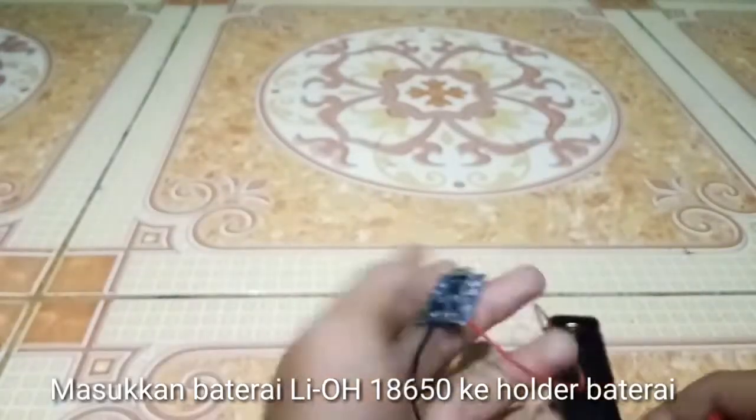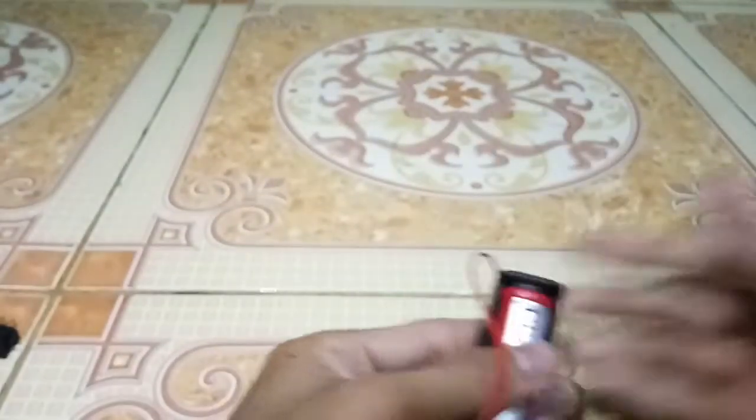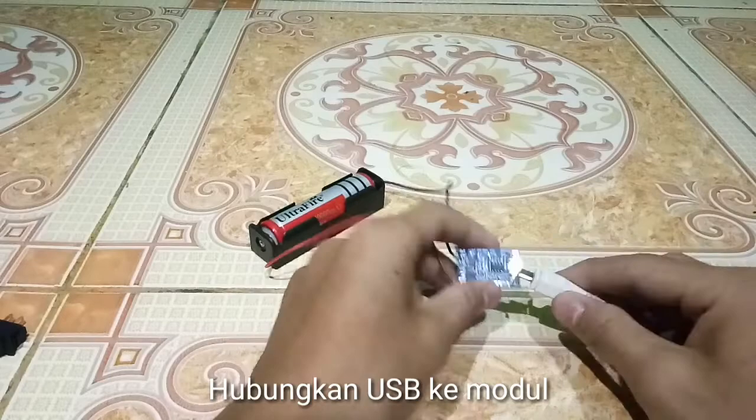Put in the battery — 18650 — into the battery holder. Then connect the USB to the module.